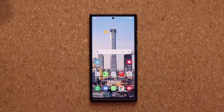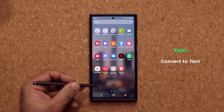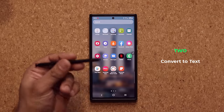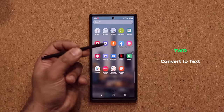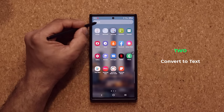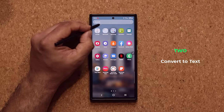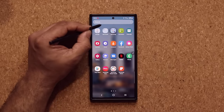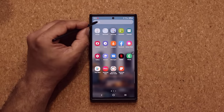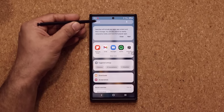The next feature works in a lot of different situations. For example, if I pull up the app drawer, you can see that the keyboard did not pop up automatically. That's because the phone knows I have the S Pen in my hand. So what you can do with the S Pen is, if you see any field like this, you can write directly into it and whatever you write is going to be converted into text automatically.